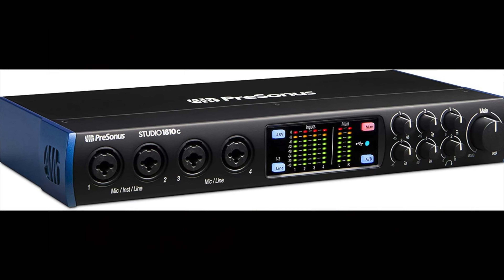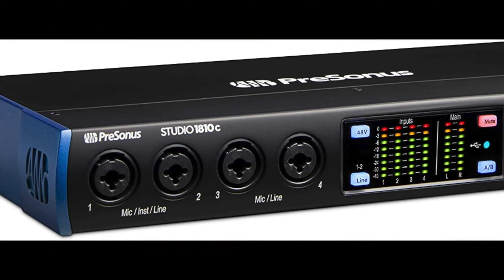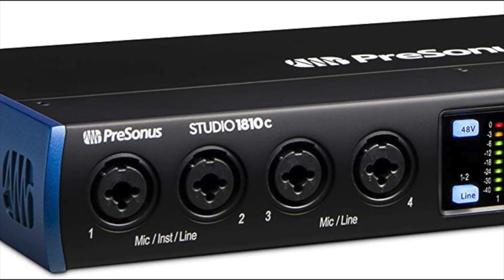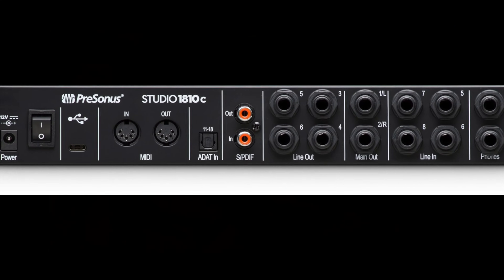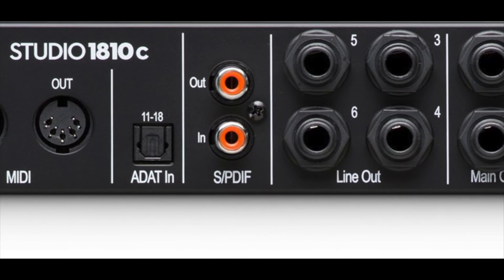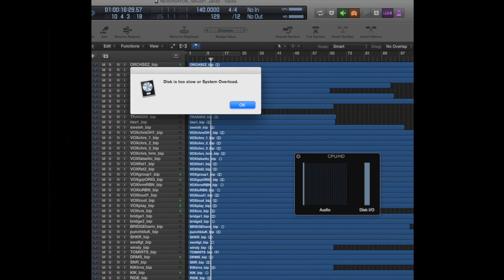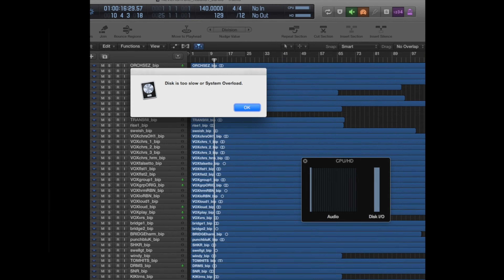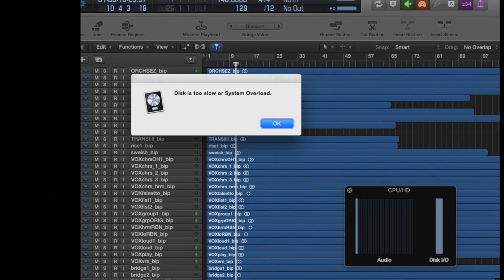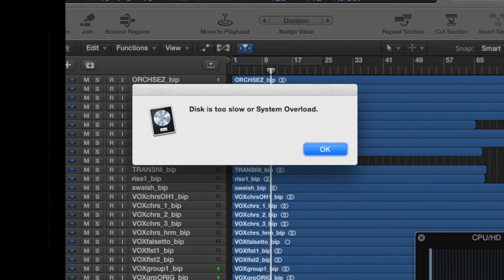I tried a couple different interfaces before finally purchasing the PreSonus 1810C. It's a very solid interface, sounds great, and I've had no software or driver issues with it. But when I tried using SPDIF, I was getting occasional garble. So rather than research the issue, I got lazy and switched to USB — I mean, it was already connected. Then I found the USB issue when trying to record and use Axe Edit at the same time. Right around that time I got the request from Brock, so I decided to do some research. Literally 5 minutes later, I had it up and running with no problems.